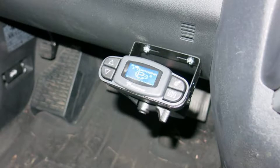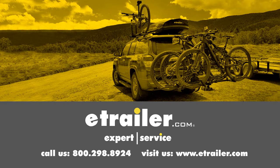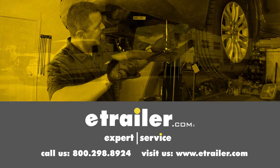And that completes our installation of the Tekonsha Prodigy P3 Trailer Brake Controller, part number 90195, on our 2011 Honda Pilot. Click the link below to shop, learn more, or visit us at etrailer.com.